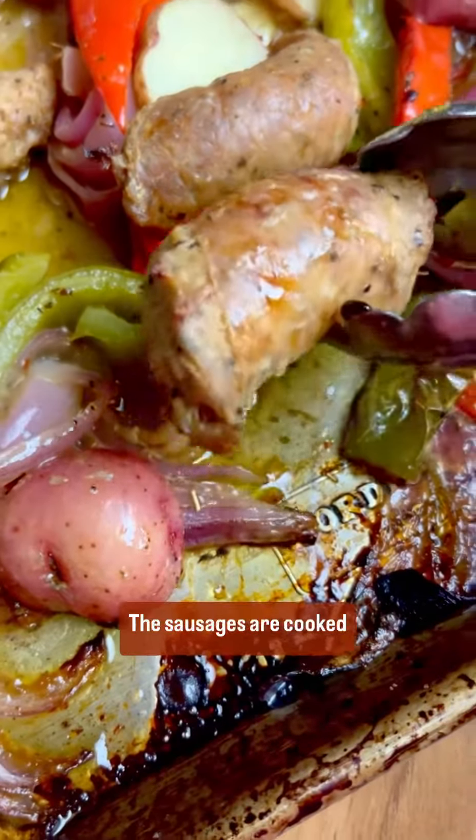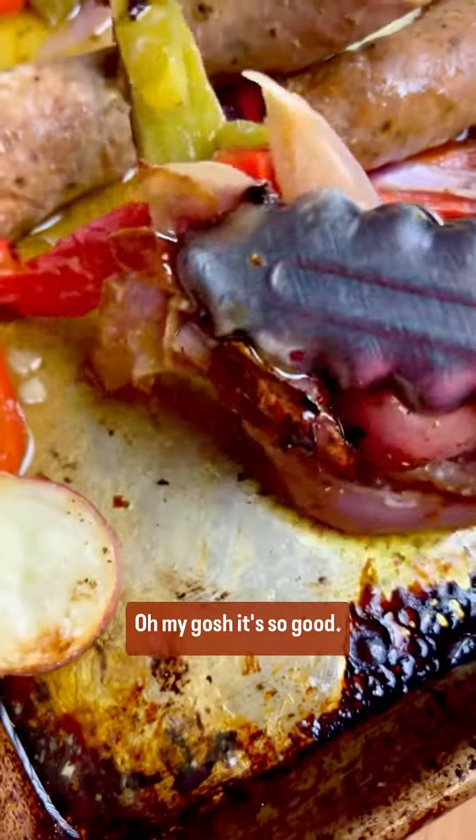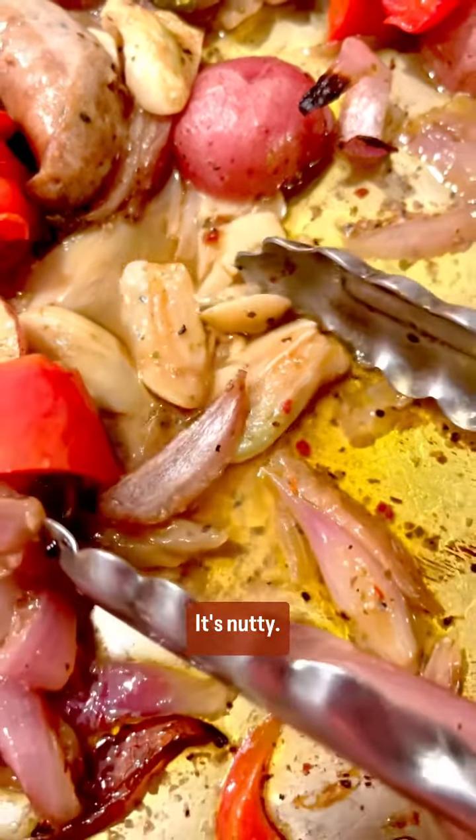This is what it looks like. The sausages are cooked perfectly. The vegetables are nice and tender. Oh my gosh, it's so good — and don't forget to try the smashed garlic. It's nutty. It's unbelievable.